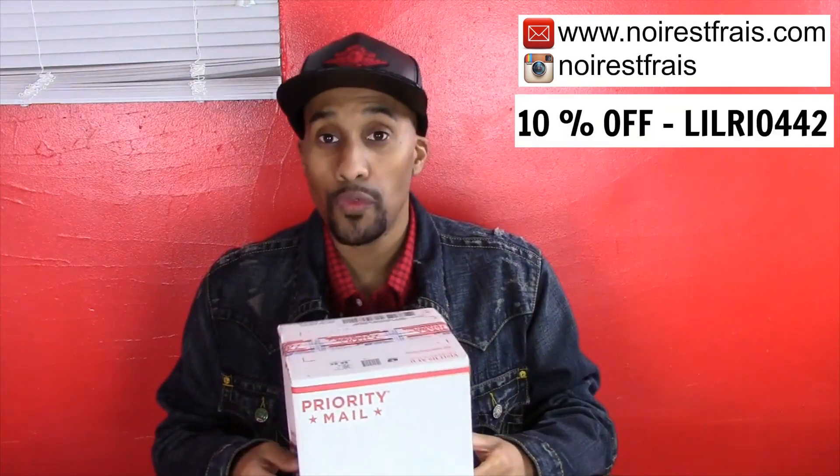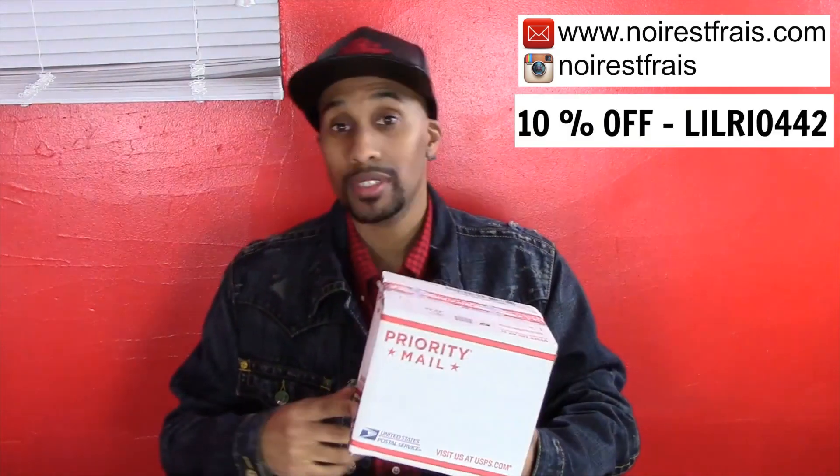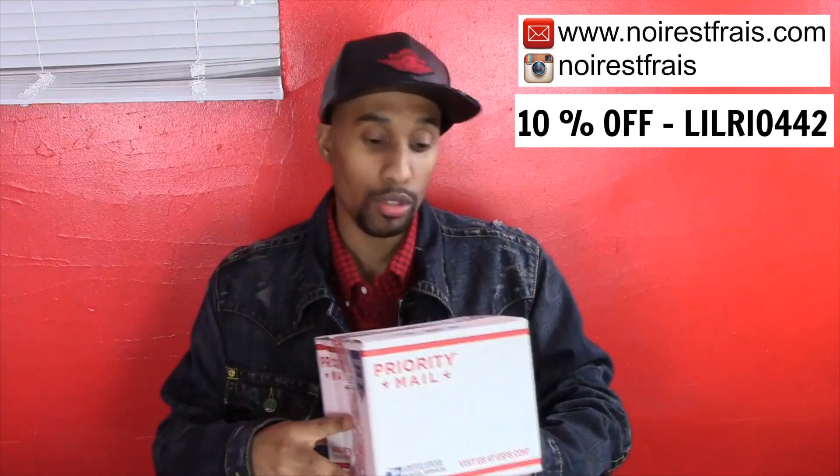Hey, what's up guys, it's Mario back with another video. Today I got a pickup from the website nawaiifrey.com. Before we get into it, when you go on the website, if you put in Lil Rio 442 you get a 10% discount, so feel free to use that. I saw they had some new hats in, so I picked one up — let's check it out.